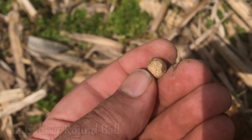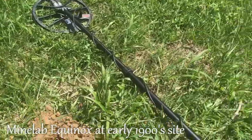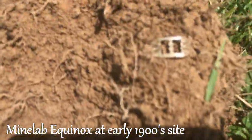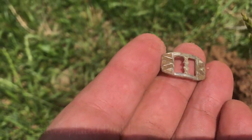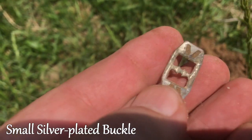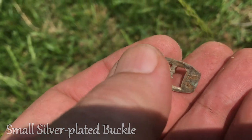Find these around these old colonial house sites. Well, this is my first find with the Equinox — made in Voyage mode. I've got a little silver-plated buckle. That's a sweet little find right there. Sounded good all the way around; it's about probably six inches deep.